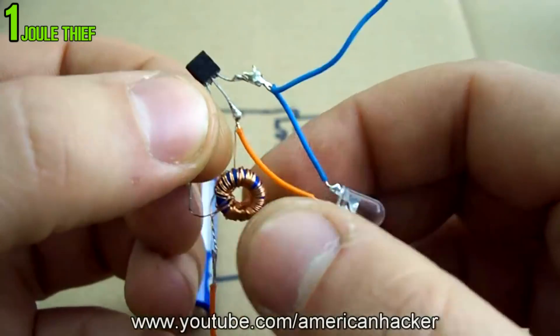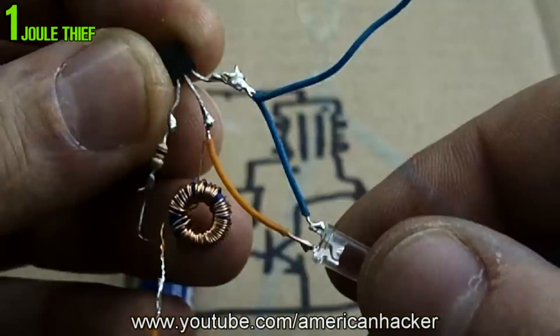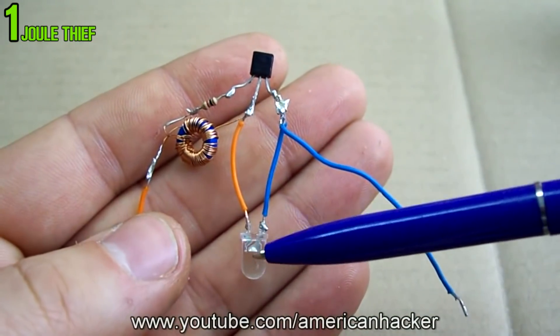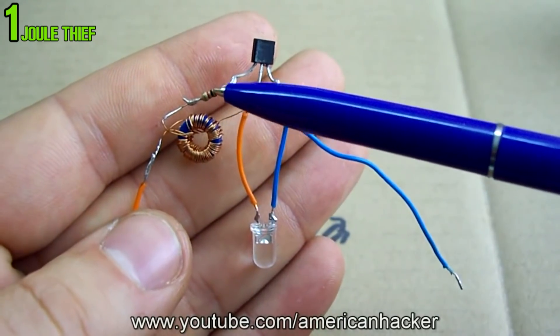The schematic you can download from the description below. If you have any questions, just write in the comments and I will answer. Now let's light up this Joule Thief circuit!